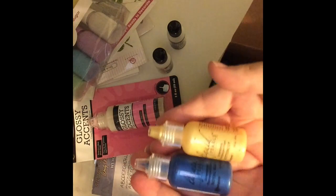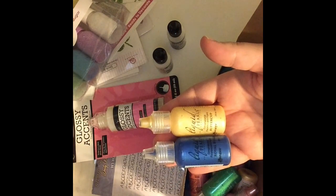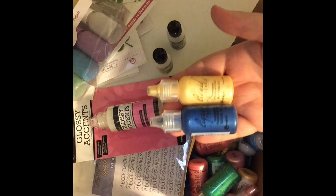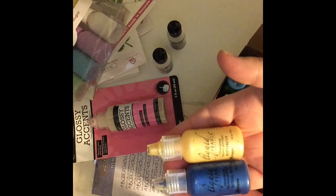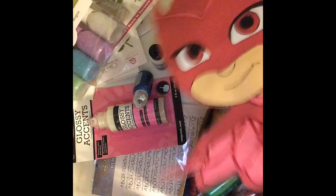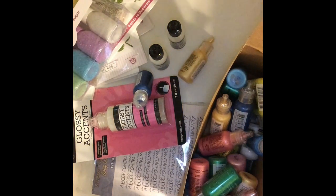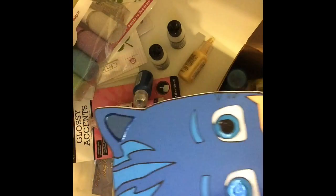I also got a whole bunch of liquid pearls. I use these for centerpieces that are more for the boys, because you can't use a lot of glitter on boys' centerpieces. Like this one I'm working on for a boys' PJ Masks party — you can see how I use the liquid pearls on the side. I still have to finish this one.